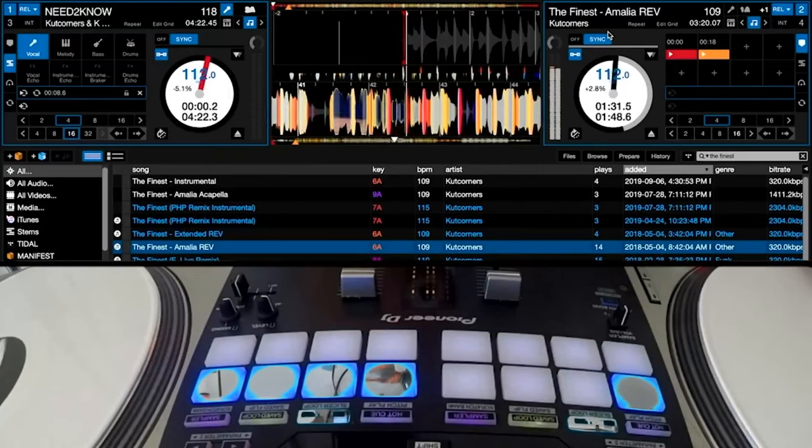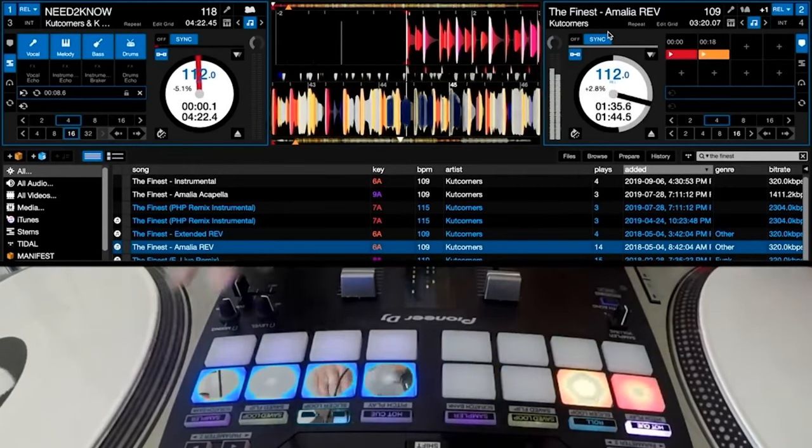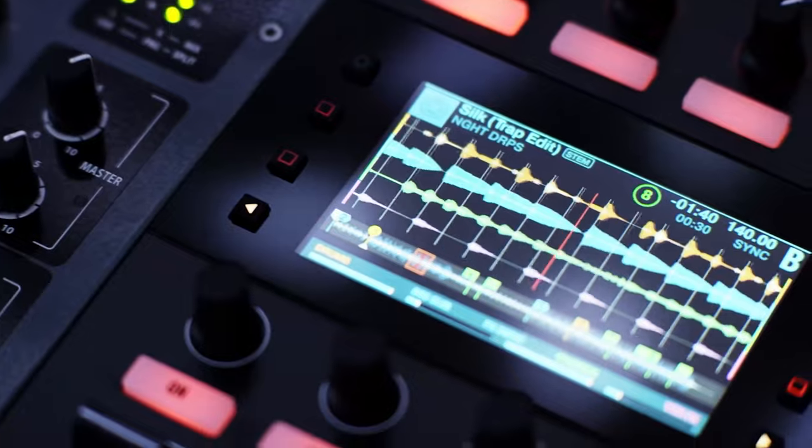I think Serato's implementation of stems is pretty cool. There are two things I really like. First, I love the waveforms — when sounds are separated from the actual waveform, it visually looks different. You see the large waveform when it's there, and if you take out the drums, for instance, you can see the shadow of the waveform in between. That's really cool visually, and it's different from Traktor's version with four tiny waveforms going across the screen.